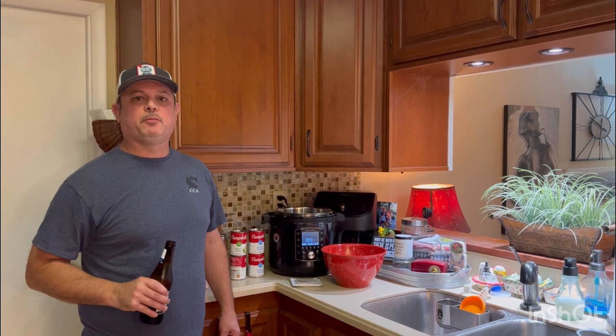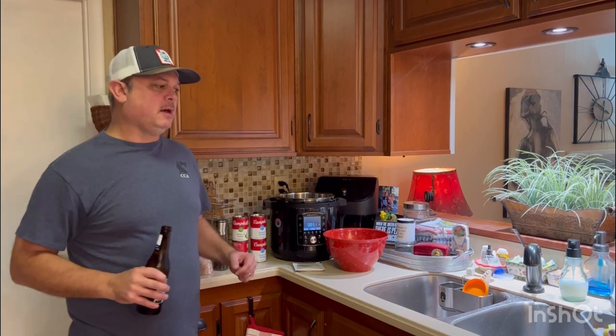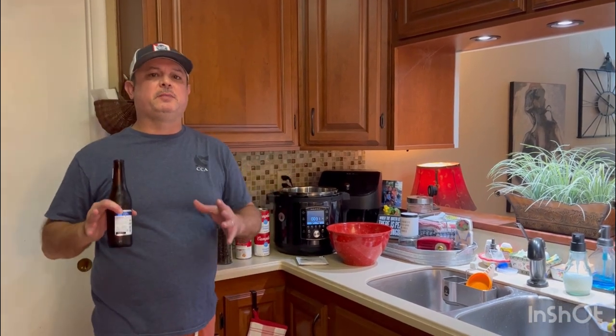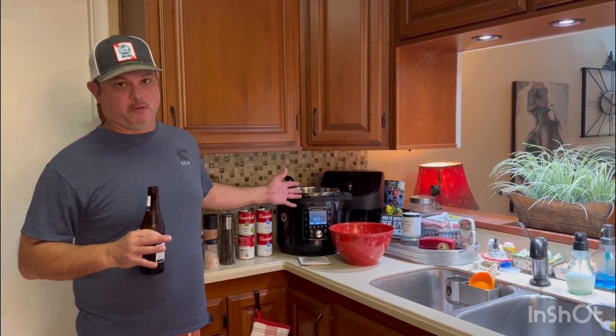Hey y'all, this is Zach with Meals Under Pressure. I know it's been a minute since we made a video, but tonight I think we got one you're really going to like. This was a recipe that I converted from a slow cooker recipe to a pressure cooker recipe.